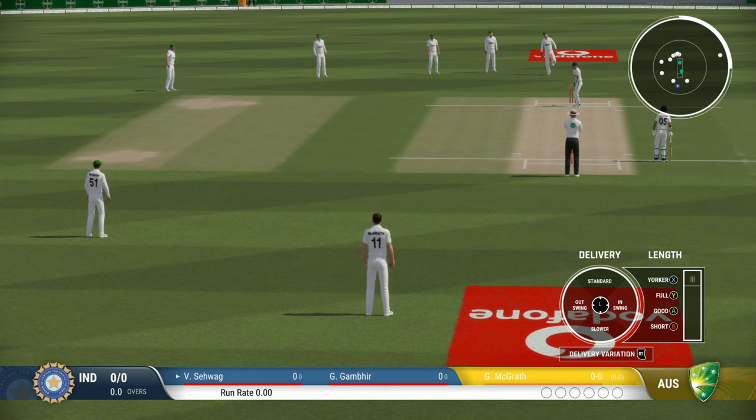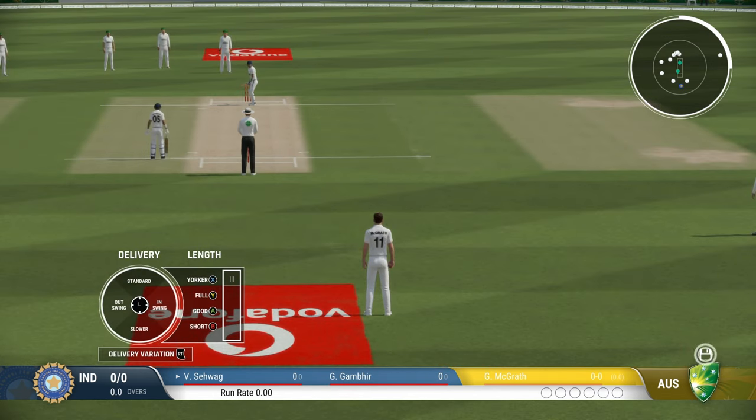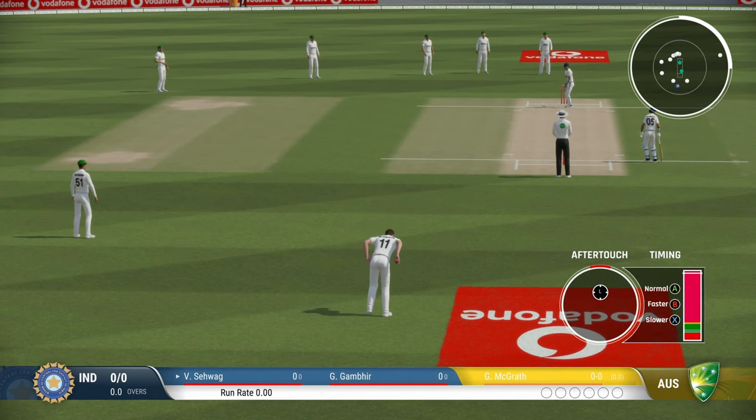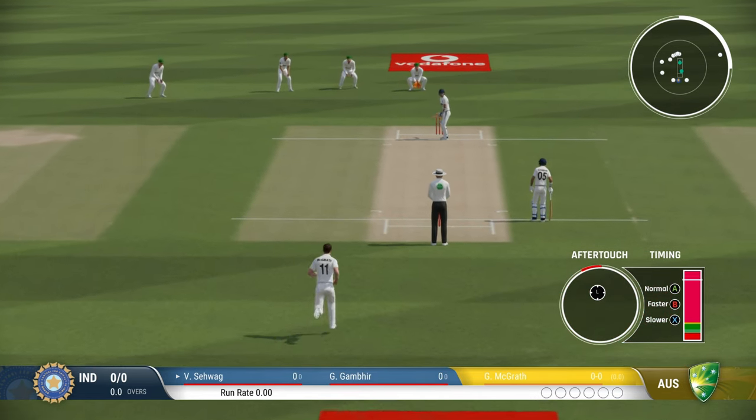I'm going to bowl a couple of cross seam deliveries here. You can press RT on your Xbox or equivalent controller to select cross seam, and let's see a couple of deliveries here.